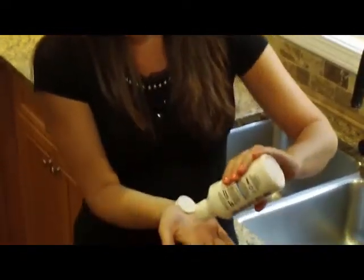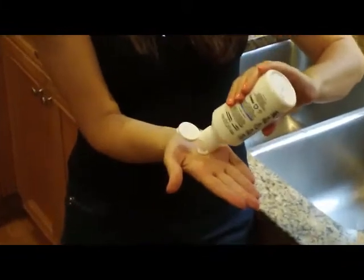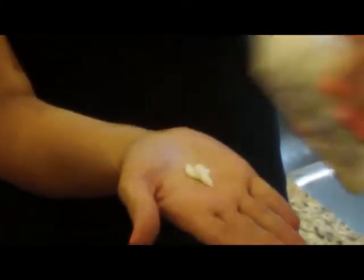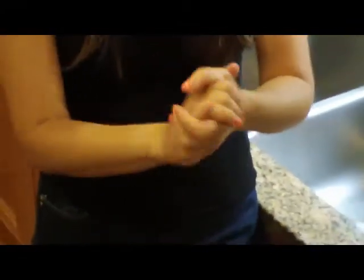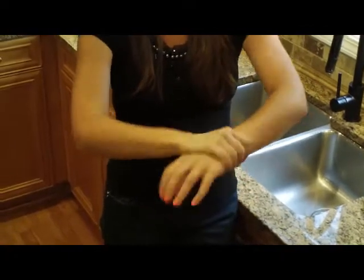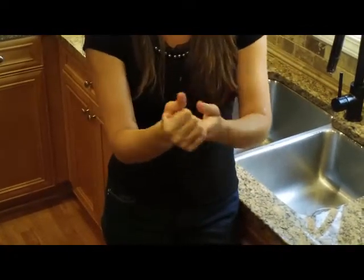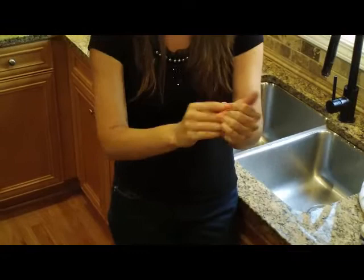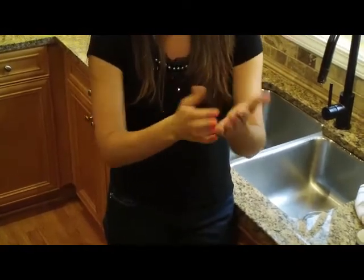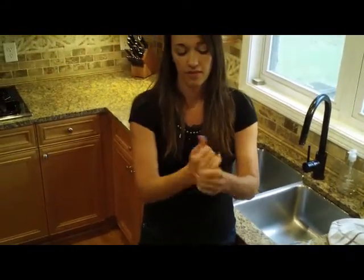When you apply it, rub it in all around. Make sure you get the backs of your hands real well, a little bit over the wrist like a regular glove would cover, in between all of your fingers, and scratch it into your nails — get under your nails real good. Then you need to wait 30 seconds and let it dry completely before going out and touching anything greasy, grimy, or dirty.